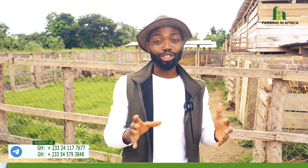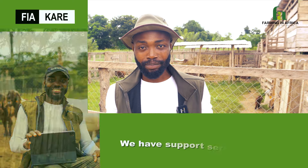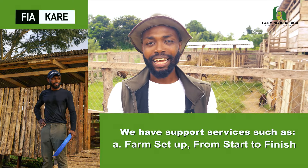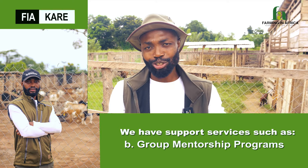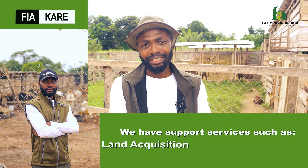Hello guys, welcome to Farming in Africa. My name is Fred. The topic of the day is: how do you get all your goats to give birth at the same time? In other words, how do you know when your goats are on heat, and how do you make sure that when you introduce a male to your goats, he crosses all of them within the same month?